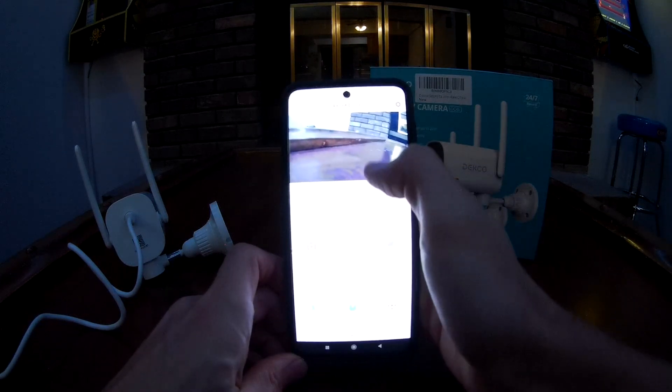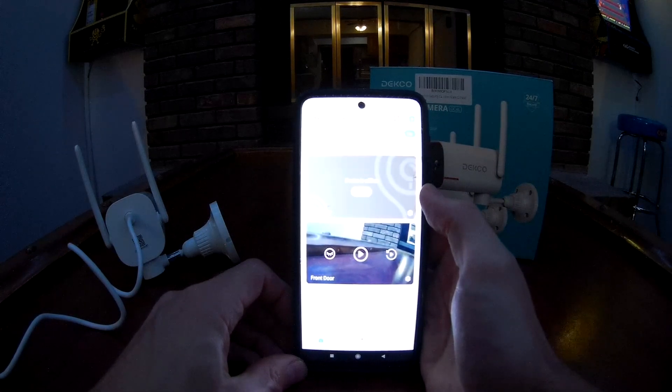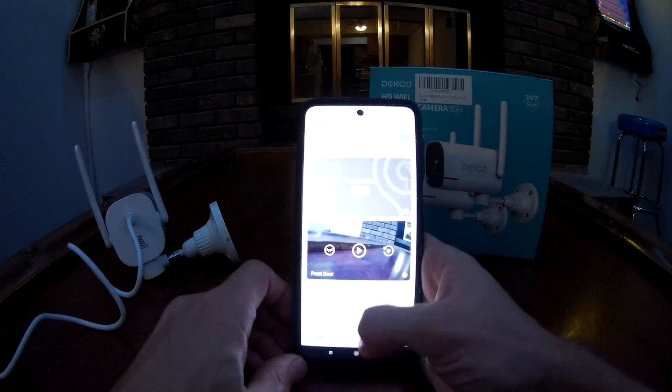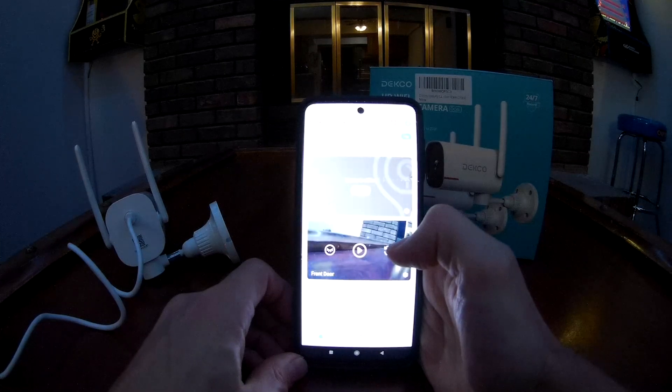That's your basic setup for this. I know I didn't go too in-depth with any of the settings — I haven't even messed around with them all. But that's the basic Android setup.